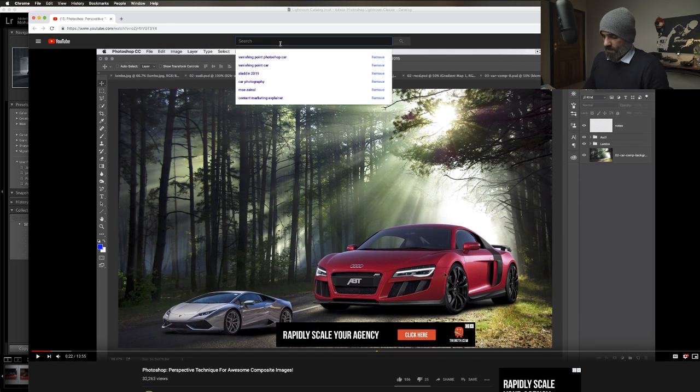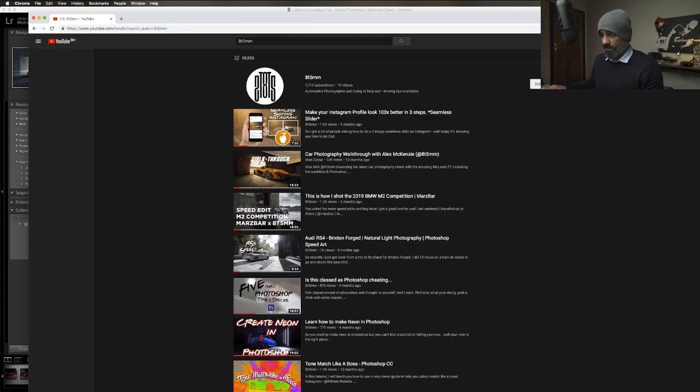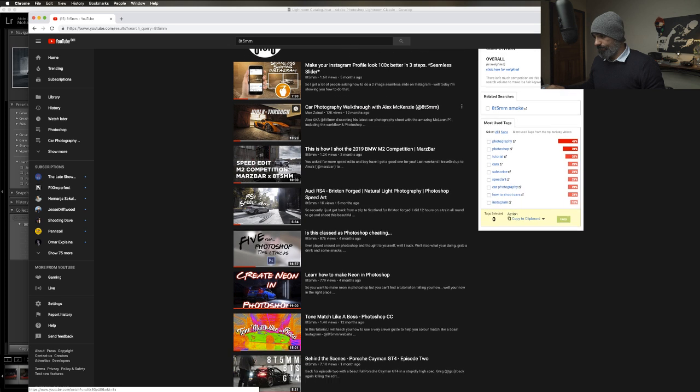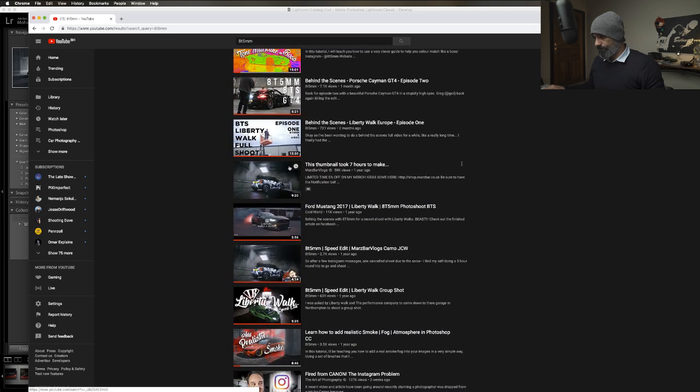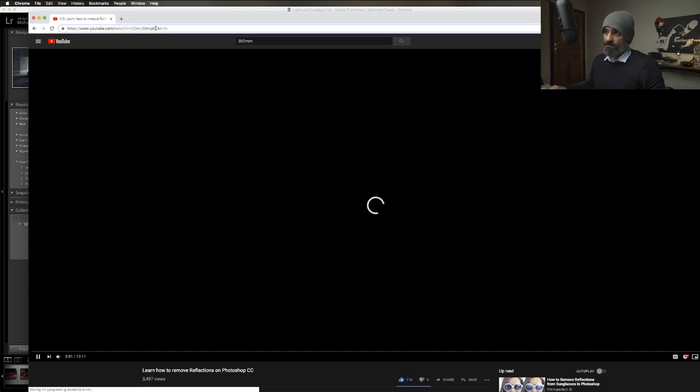Someone asked about removing flares and stuff like that - 85mm. You can see I also use his smoke brushes; they are amazing. And here is the Alex McKenzie tutorial on removing reflections.